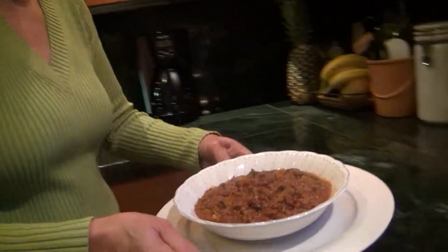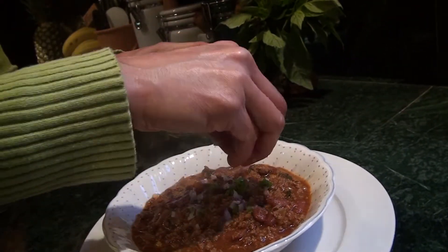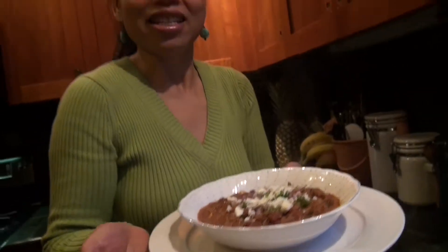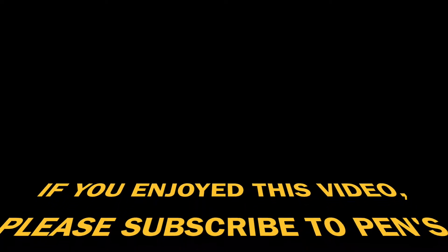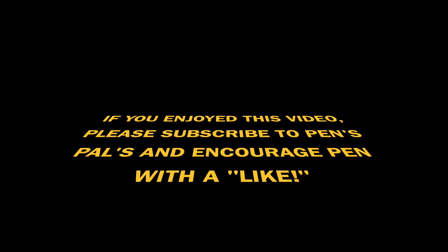Now our chili is done. Look at this — this is the best chili in the world! I hope you enjoyed this recipe for the best chili. I will have many more recipes to come, so please follow me. I will see you in the next video. Thank you for watching. Bye-bye!